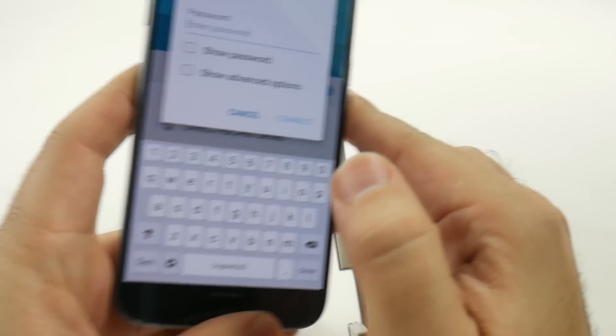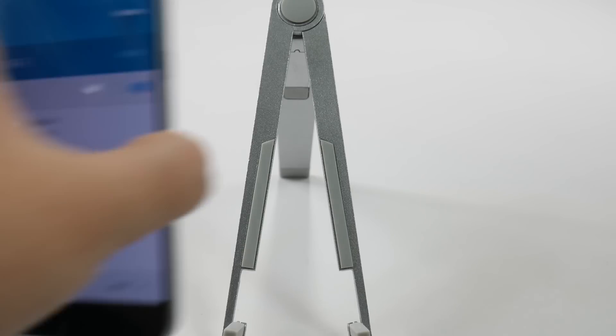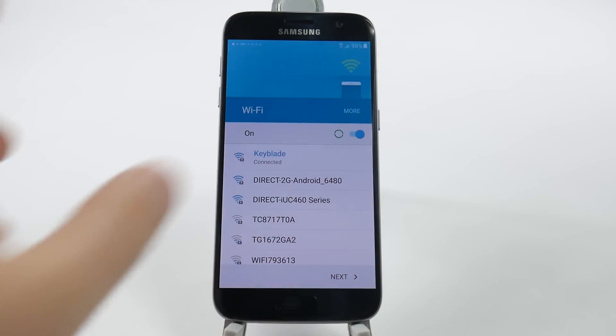You want a solid one. So we're just going to put in our password right in here, and once we connect to it, we'll get to the next step.